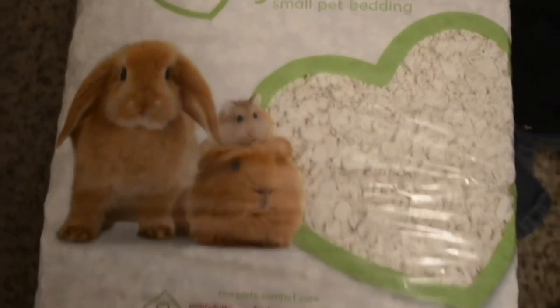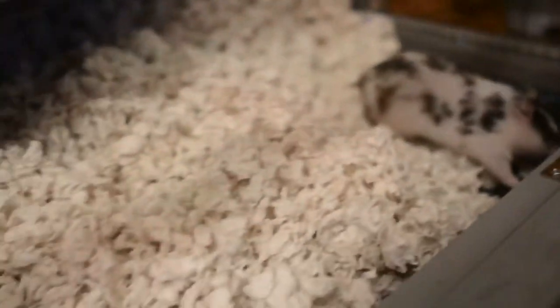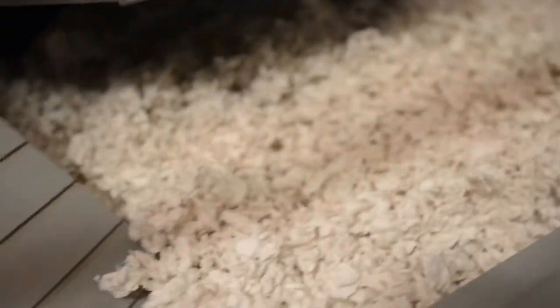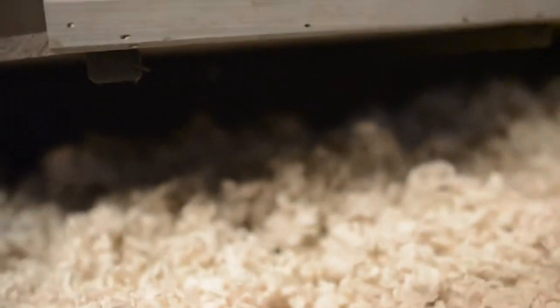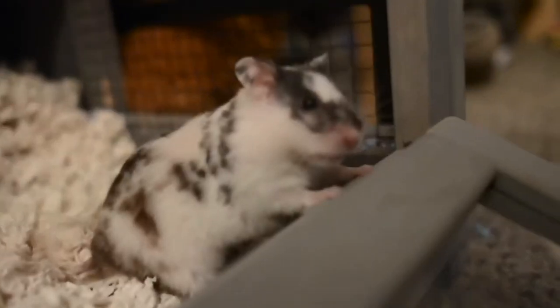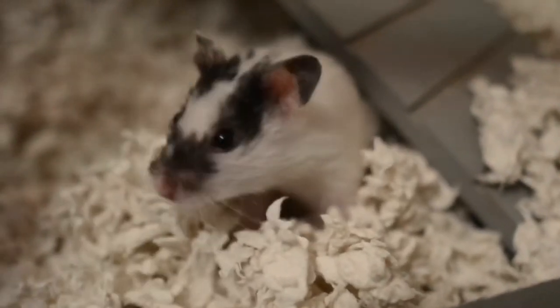I use Carefresh for bedding. While the sand was baking in the oven, I decided to put the bedding in. There's Sol chillin'. I fill it all the way up until it hits that second layer so she can burrow, which is very important for hamsters. She honestly doesn't burrow that much, but when she does she will go ham.